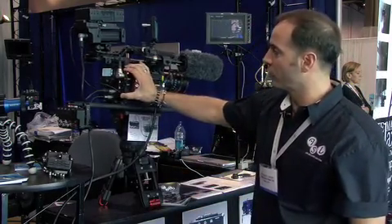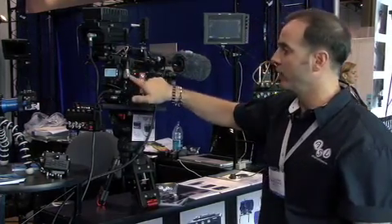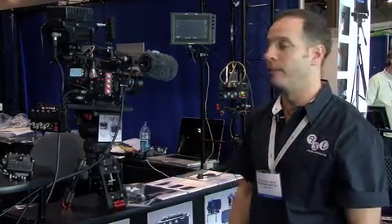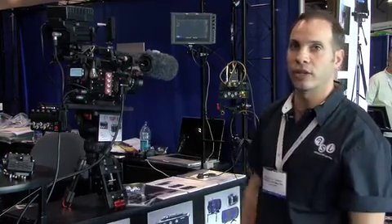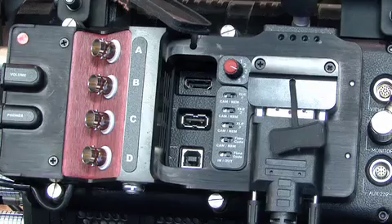You can also select where you want your audio channels to come from, whether you want it to come from the rear at the camera source or if you want it to come from the breakout box — you can assign where that feature is coming from. It's available exclusively at Able Cinetech.